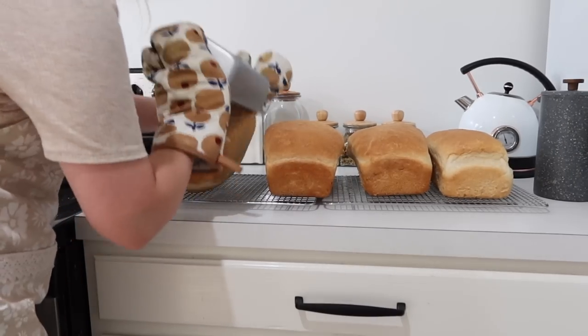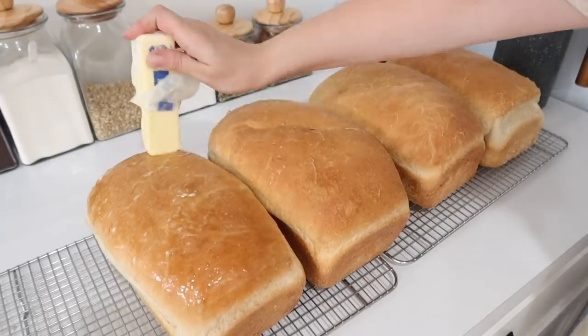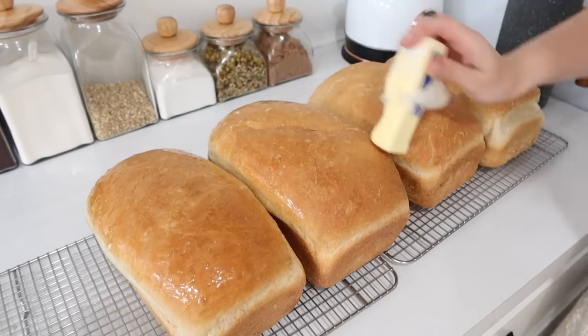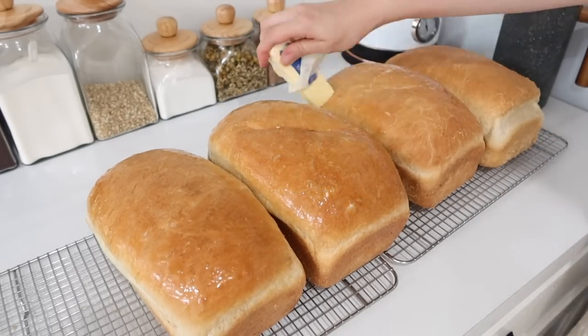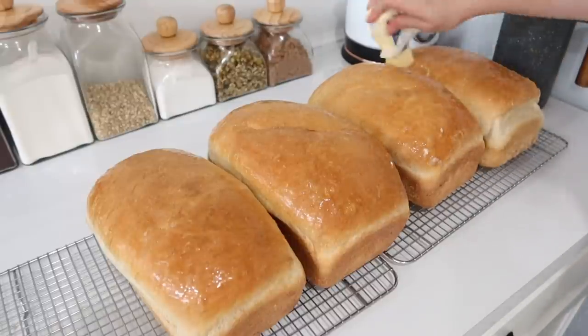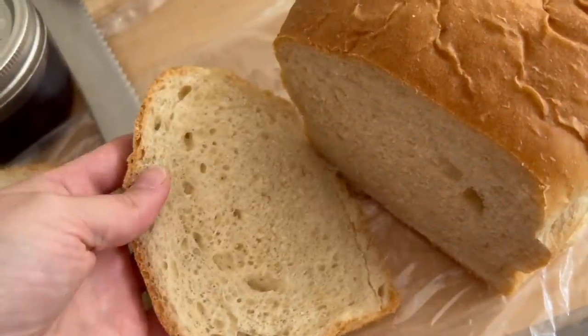Here is my bread — I'm just dumping it out of the pans. Your last finishing touch is to take a stick of butter and run it across the top. If you're dairy-free you could also take a brush and brush a little bit of avocado oil or any other oil across the top. Then they are ready to go — you can put them in the freezer or do whatever you want with them.